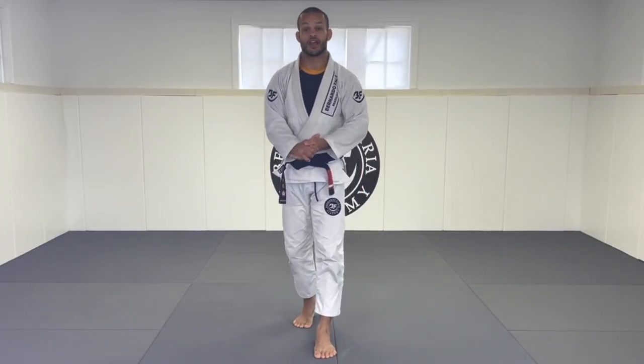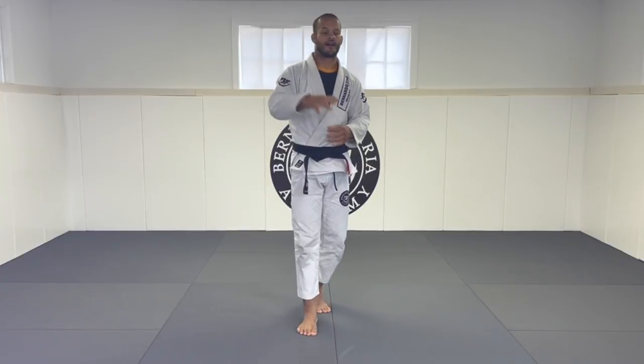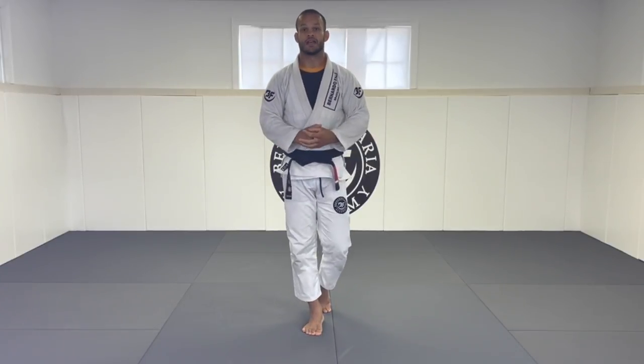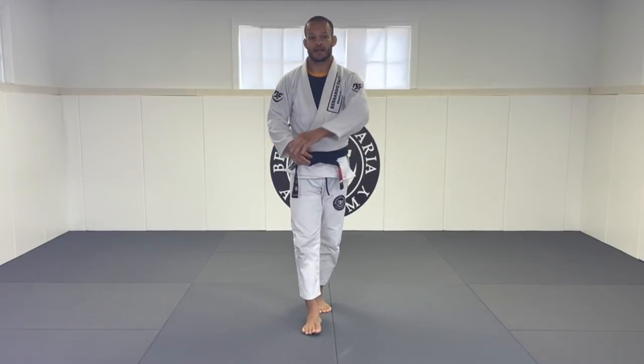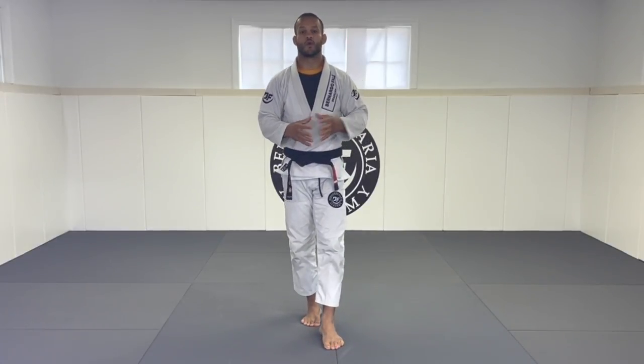What's up guys, welcome back to my channel. I am Marc Chinoco, I am a Marcelo Garcia black belt, five-time world champion. On today's lesson I'm gonna show you guys some cool principles of the warm-ups.